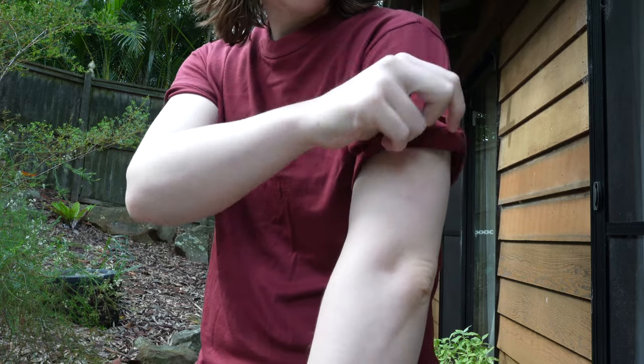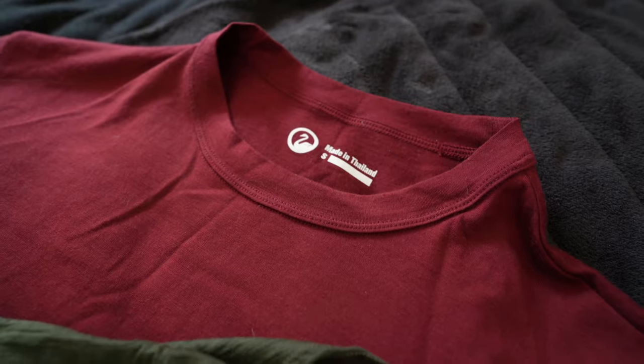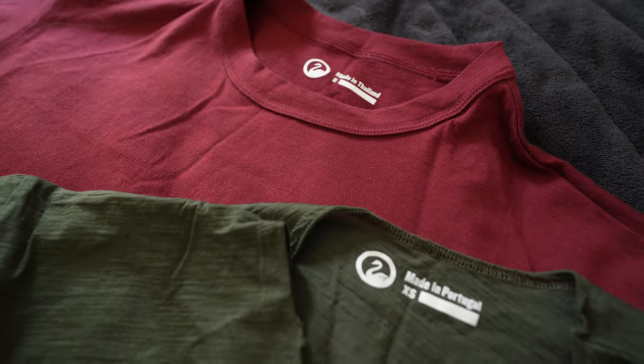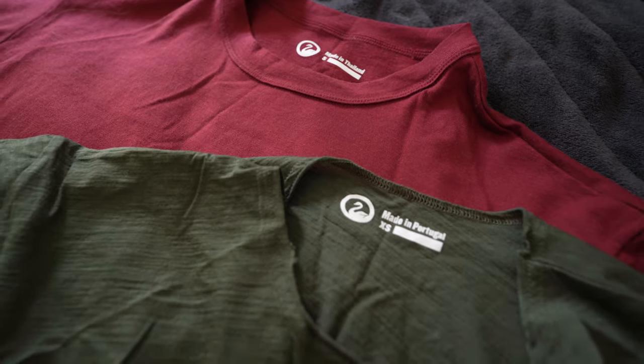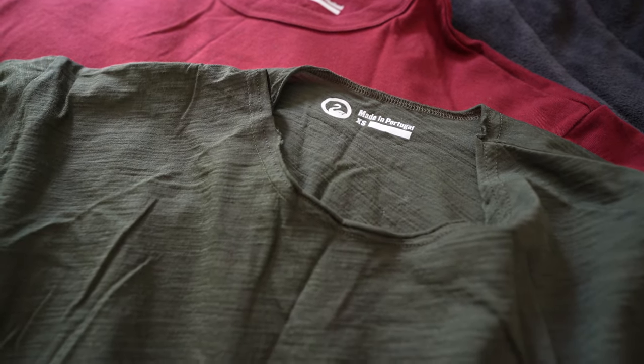Outlier also have the sport weight, which is a merino blended with 50% nylon, that's great for working out and for summer. They also have the dreamweight merino, which I'll be reviewing in the next video. The dreamweight is also a blend of merino and nylon, but it's 110 gsm and it has more merino in the blend.